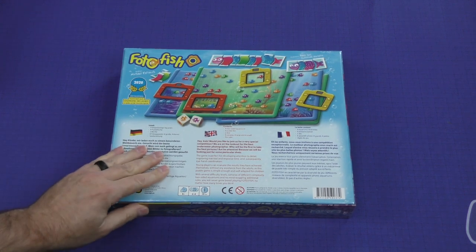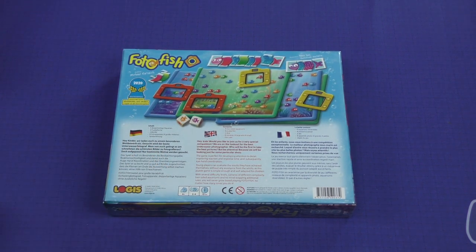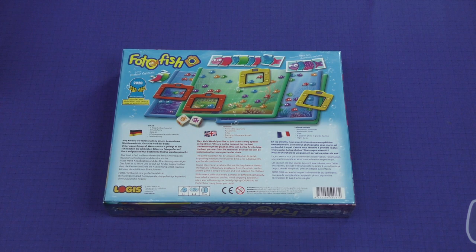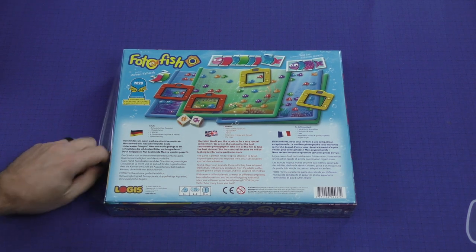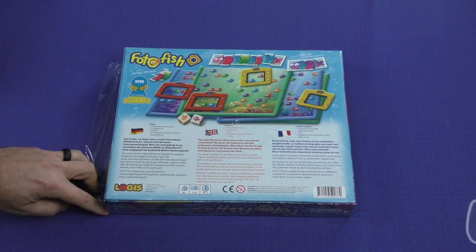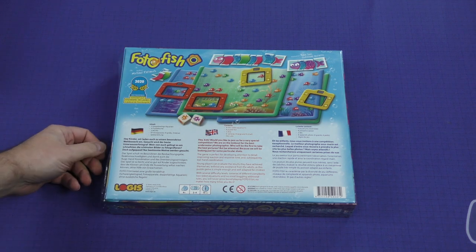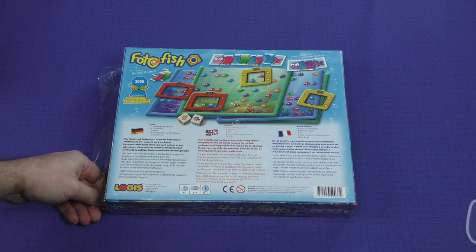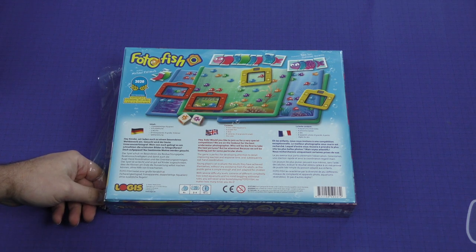Two to four players in about 15 minutes. Would you like to join us for a very special competition? We are on the lookout for the best underwater photographer, who will be the first to take the best pictures. But be attentive, because we will be looking just for some particular shots. This game is perfect for developing attention to detail, improving reaction and response time and subsequently eye-hand coordination. Young players can evaluate the results they have achieved themselves without any assistance from the adults, as this puzzle game is simple enough and well adapted for children.